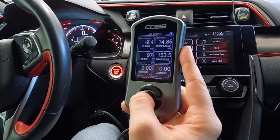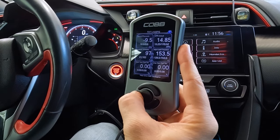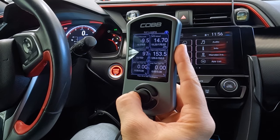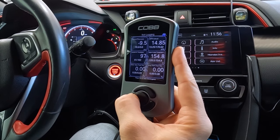We are going to let this thing start warming back up and then we're going to go out and get some logs on this Stage 1 93-octane map, and then we're going to do some tuning.